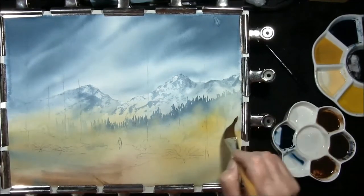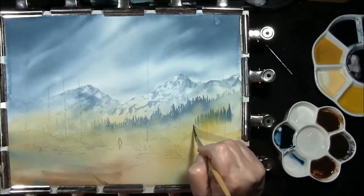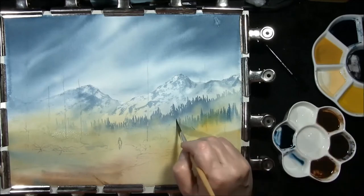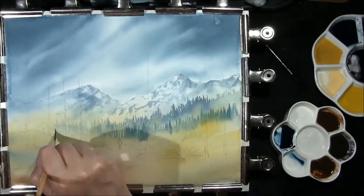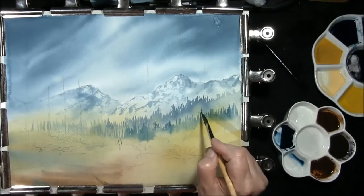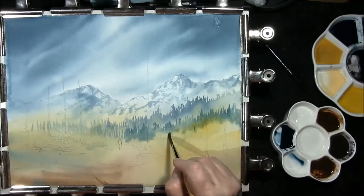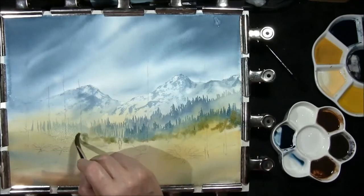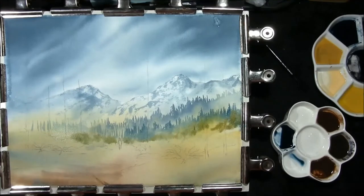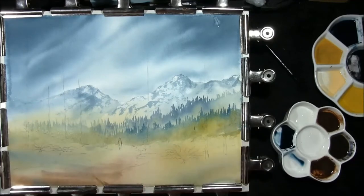Once again some clean water, then some of the sky colour once again. Once again just dropping in some yellow ochre and some of the earthy green — made from yellow ochre, lemon yellow, and your sky colour — then knock it down with a little bit of burnt sienna and soften it in. I'm just going to let that dry.